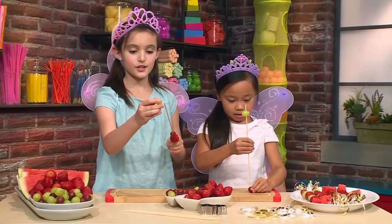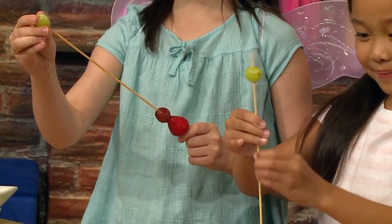Mine is going to be a strawberry, a red grape, and then a green grape.